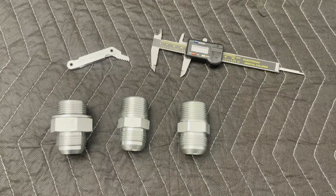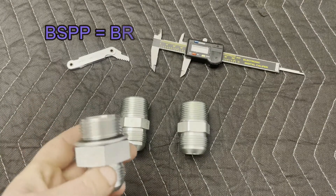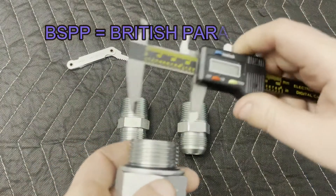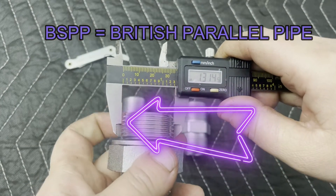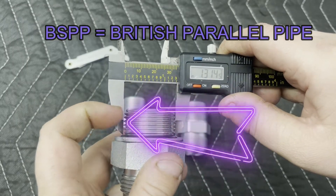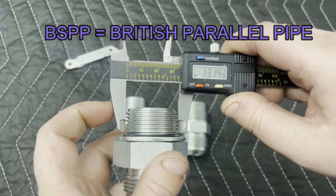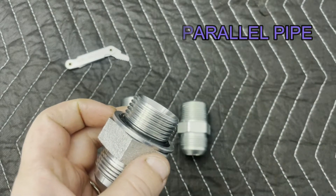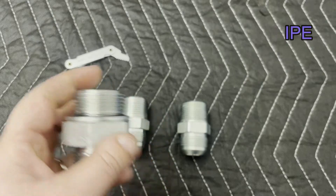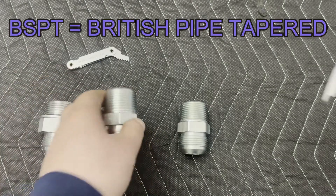In this video, we're going to take a look at three different types of pipe threads. The first is BSPP, which stands for British Parallel Pipe. You can see that when I put that straight edge up against the threads, there's no taper, which means that those threads are not going to seal against hydraulic pressure. You're going to need some other way of sealing — in this case, it would be that o-ring or the cone on the inside of that fitting.